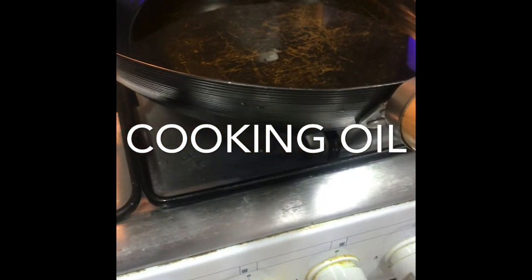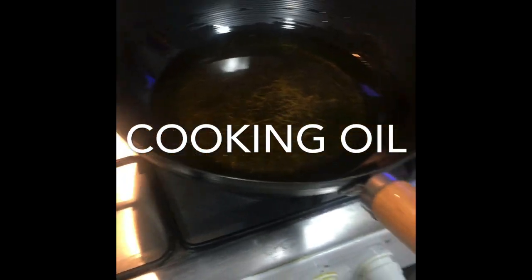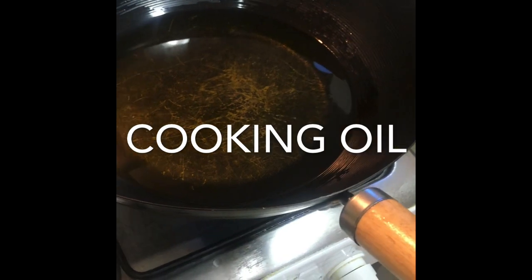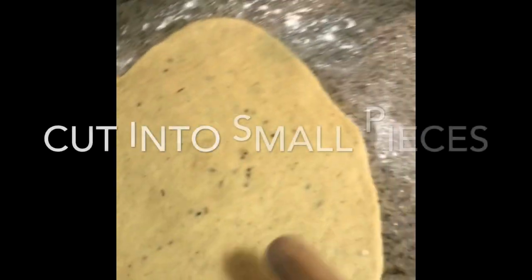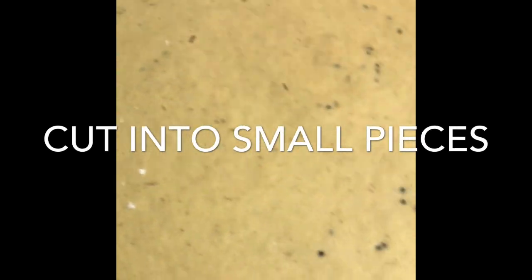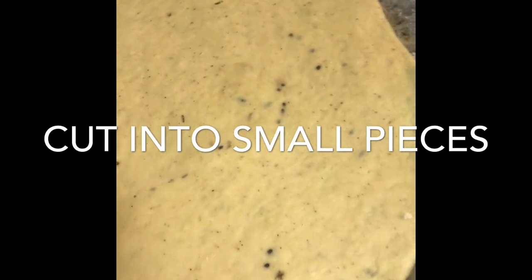We let the oil heat up. Once it's hot, I will start putting in my mandazis. You have to wait for it to stop making that sound. After spreading the dough to a desirable size — not too thin, otherwise it will become crunchy, and not too thick so there's too much dough inside.